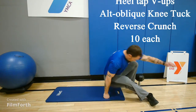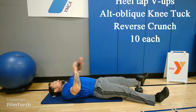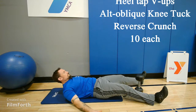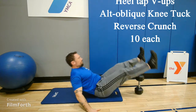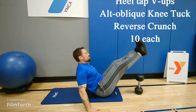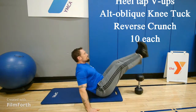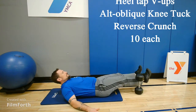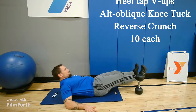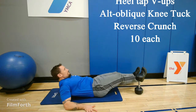Our last 10 minute round is going to be on the ground abdominal exercises. When the minute starts, you're going to do 10 heel tap V-ups. My feet are going wide around the dumbbell, torso and legs are coming up — 10 of those. Then you transition to alternating oblique knee tucks, 10 total, 5 on either side. You're kicking your heels past the dumbbell and bringing your knees to your chest.